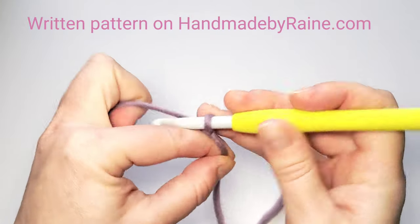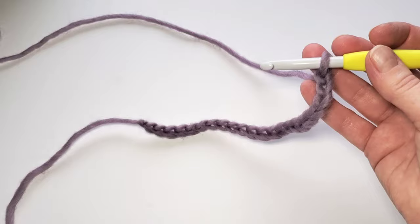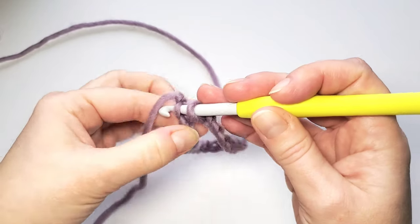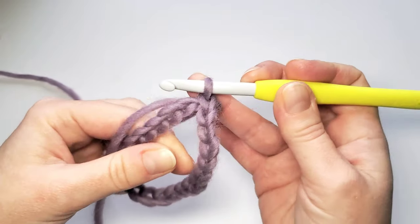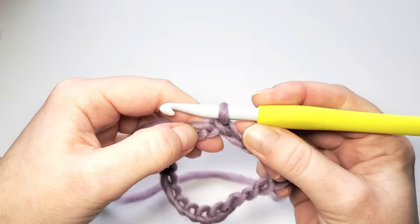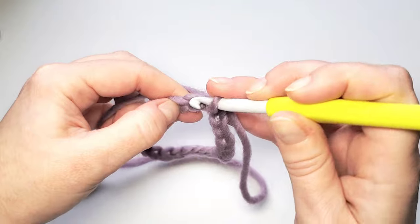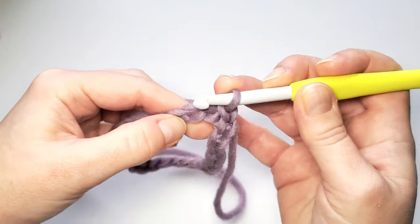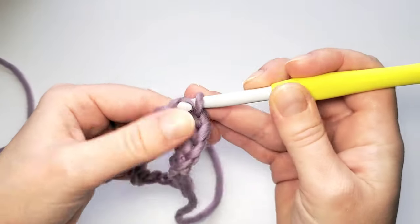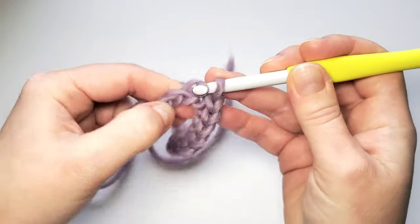Chain 22, then make a ring by joining with a slip stitch into the first chain. Here we can start the first round — this is going to be all slip stitches. Make a slip stitch in each chain into that upper loop. You can keep track by counting — it needs to have 22 slip stitches.